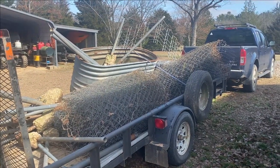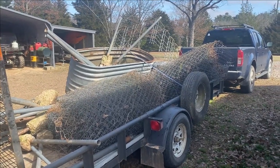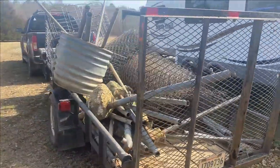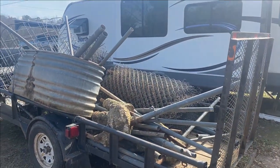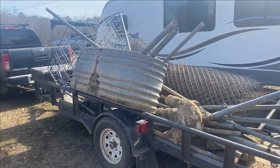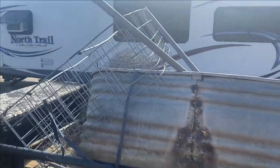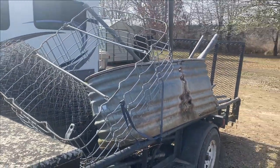Look what I got today. That cyclone fence right there — someone took their fence down and didn't want it. I'm gonna recycle that, and I'm getting ready to maybe get some goats. That old water trough has a hole in it, so it's no good for a water trough anymore, but it's gonna make a nice raised bed. That wire — I have no clue what it came off of, but it's gonna turn into a nice raised bed.